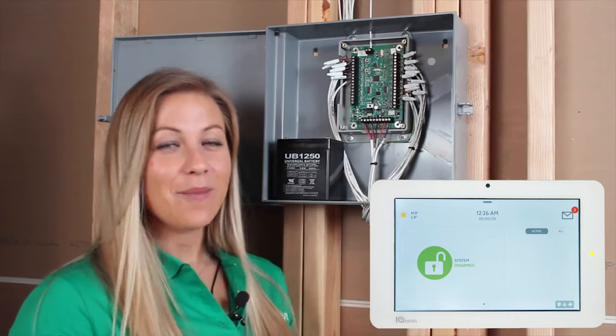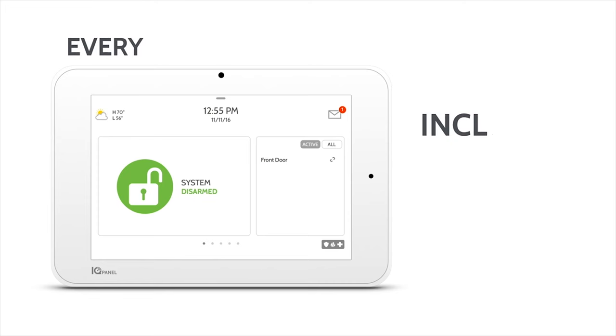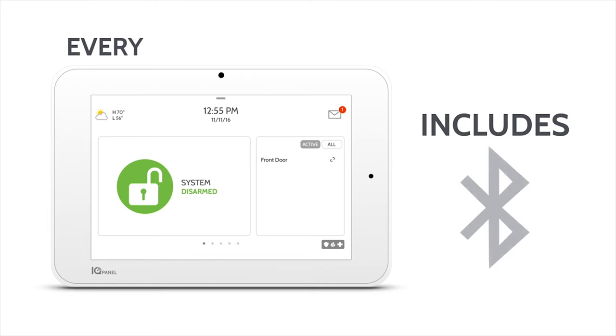If you have existing hardwired security devices you wish to reuse with the IQ Panel 2, it is possible when you take advantage of the encrypted hardwired-to-wireless converter.